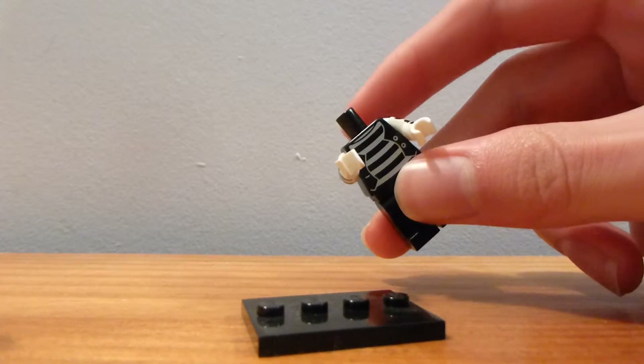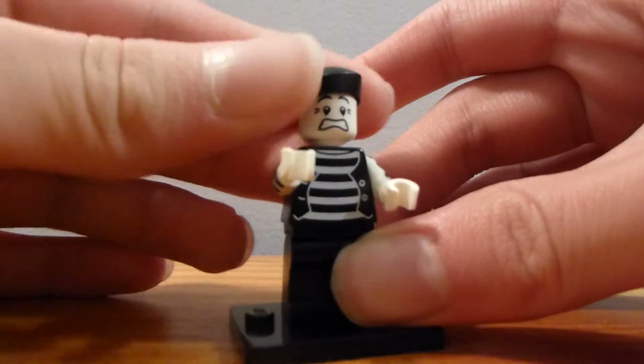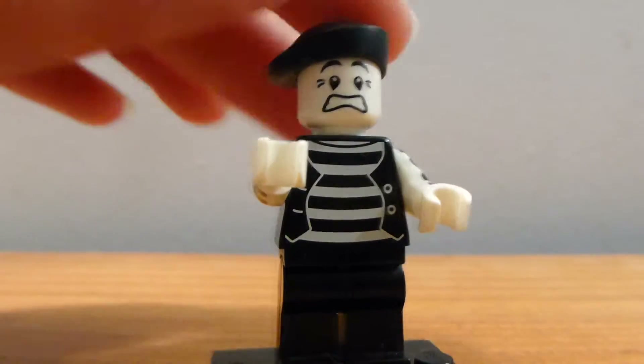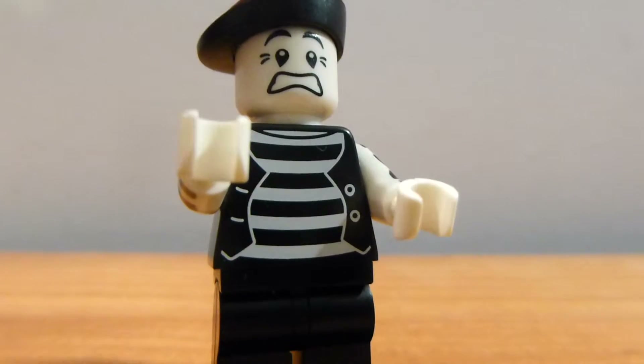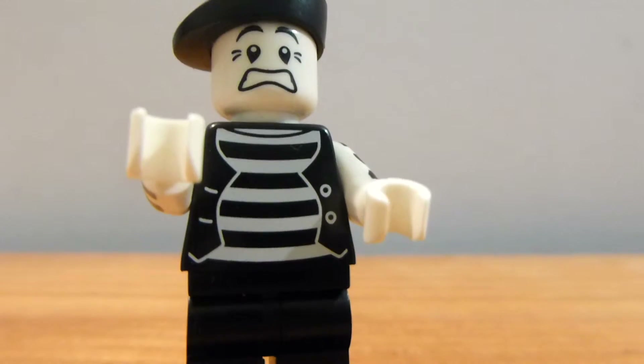Let's take off his happy expression and give him a new one. His head's just a little hard to get on and take off. So, his terrified expression here looks pretty cool. It's 100% black and white. It is a little weird how his eyebrows kind of basically touch his beret, but it is what it is.